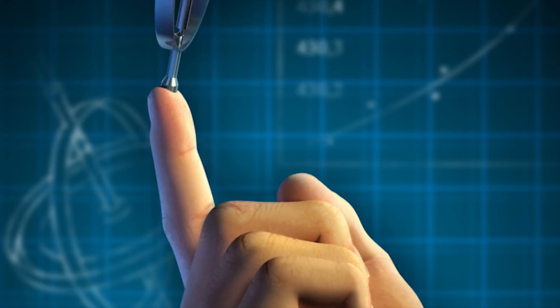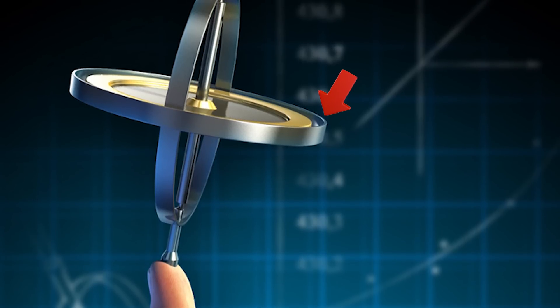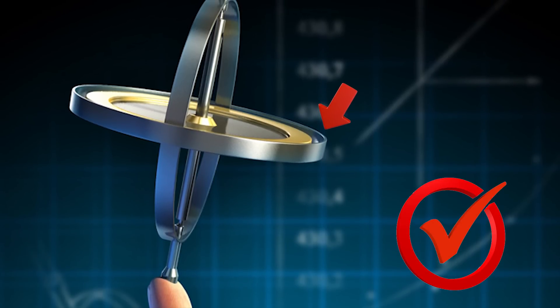One last time: gimbals — pivoted support mechanisms that allow attached objects to be rotated around a central axis. But if that definition sent your head spinning around its central axis like it did to mine, here's a plain English one: it lets an object, let's say a drink, stay oriented one way even when whatever it's mounted to is rotating.